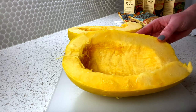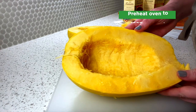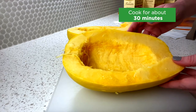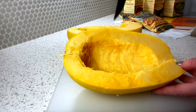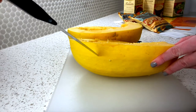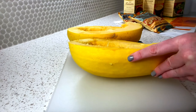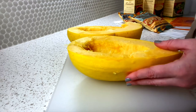I'm preheating the oven at 425 on roast, and then I will put the spaghetti squash in there for about 30 minutes. I'll check by taking my knife and poking it in — I want to be able to poke through the skin relatively easily. Right now it's pretty hard. You can also see some changes in the skin to note that it's softer, and at that point I'll take it out and let it cool.